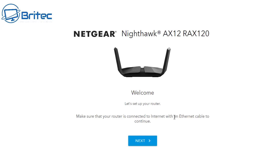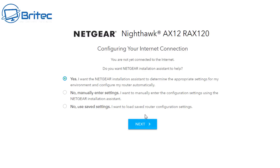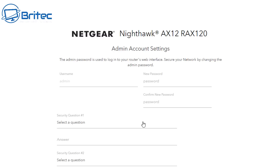I've got it all plugged in and I'm going to go onto the website and go through the motions. You just click next and it does a search for internet connections. Once found, it will ask if you want it configured automatically — finding the best options for you — or you can manually set it up or use saved settings. I'm just going to let it do it automatically.